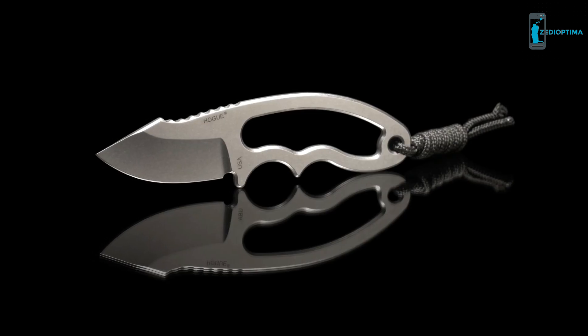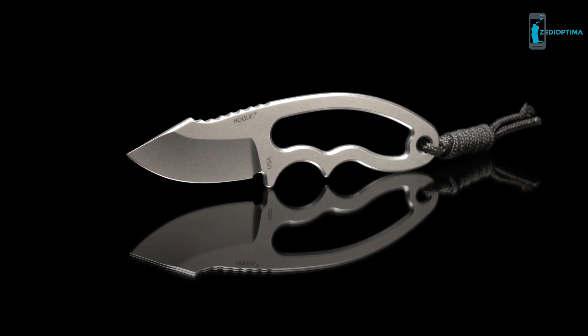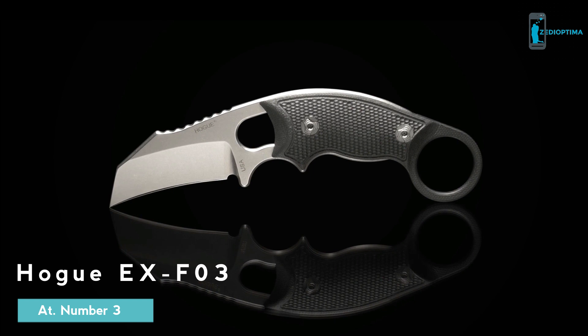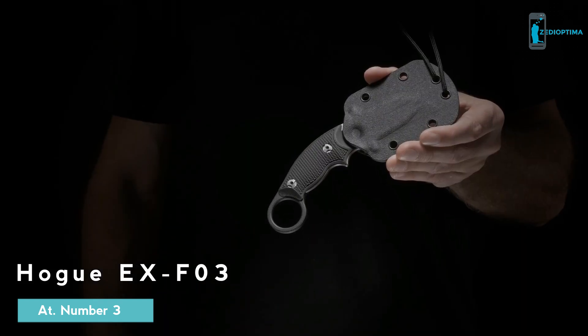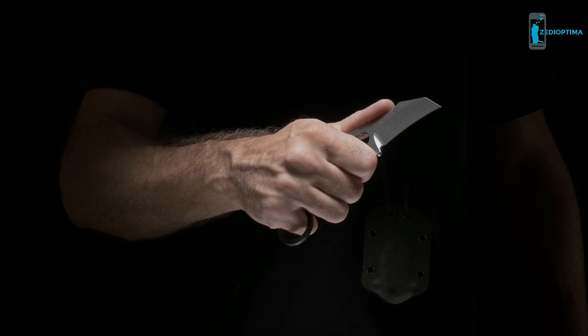The X-F03's light, compact build and quick-deploying carry options make it a perfect everyday carry for users who prefer a small yet durable fixed blade that cuts well above its size. It was designed by renowned custom knife maker Alan Aleschwitz and is proudly made in the USA by Hogue Incorporated.